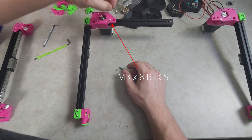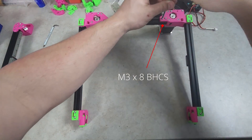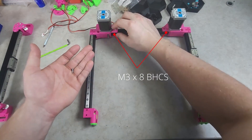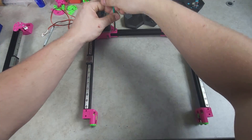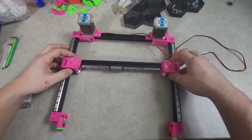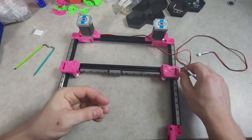To save yourself some hassle when de-racking the gantry later on, leave the next eight M3x8s loose enough to move the extrusion around within the A and B motor mounts. The X assembly can then be installed onto the linear rails, the Y axis.